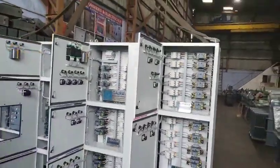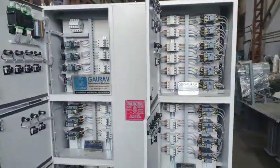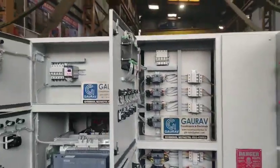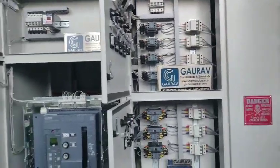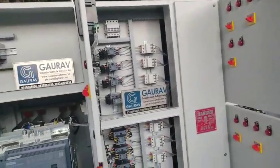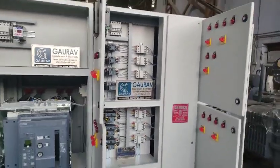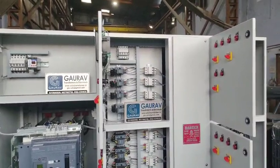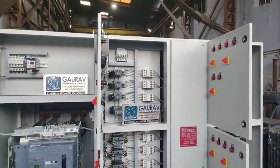In this panel, we have used heavy-duty capacitors from APCOS company. Please kindly look at the finishing — we have given all the finishing properly. There is also an indication system: whenever any capacitor branch turns on, the indication will be shown on the screen.